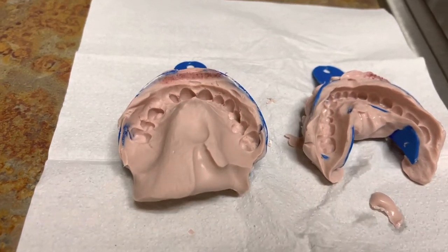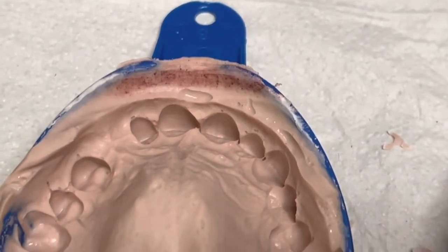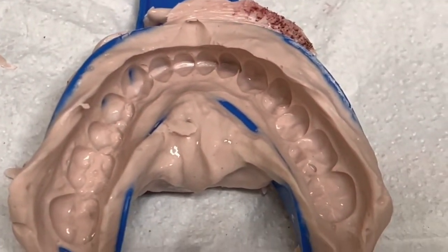Hi everybody! Welcome back to my channel. For today's video, I am going to be showing you how to pour up some alginate impressions with stone.